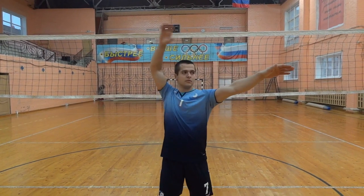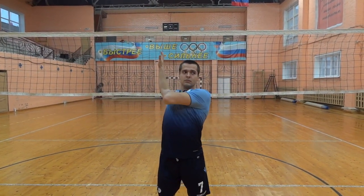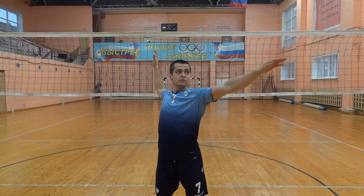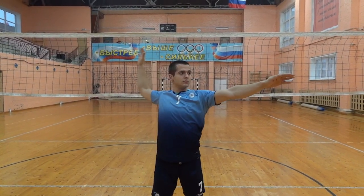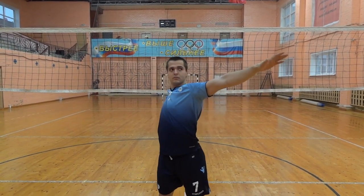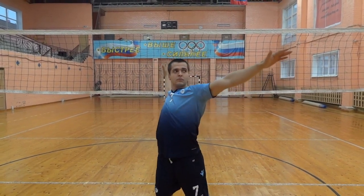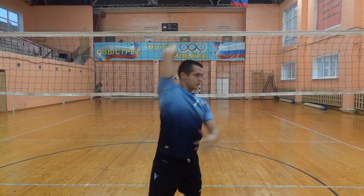Correct technique for attack preparation and execution. Preparation: position the attacking arm in front of you, pull the body back, stretch the pectoral muscle and raise the forearm, keeping everything as relaxed as possible. Spike: quickly move the body forward, advance the elbow, and complete the spike with wrist action. Throughout the attack, it's essential to keep both the body and arm relaxed to avoid injury and maximize the effectiveness of the spike.